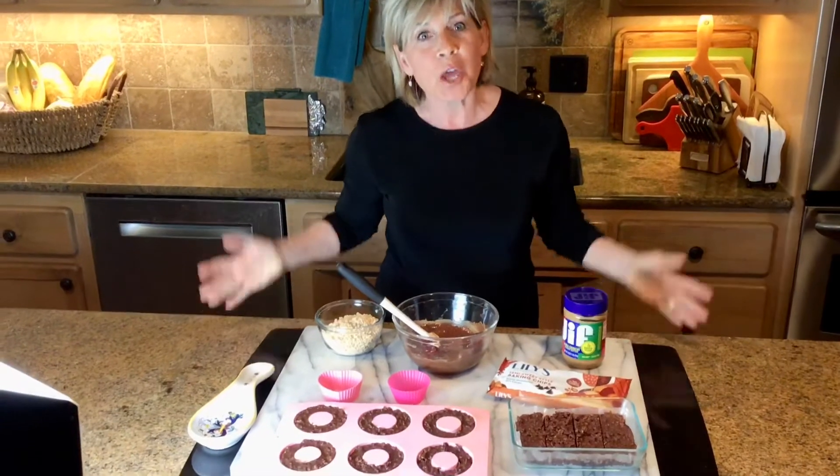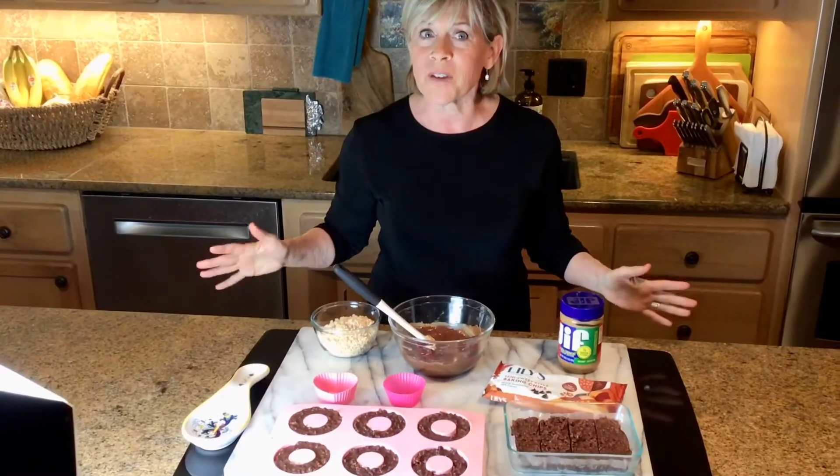Hi guys, I'm so happy to be here with you today. I know everybody is going a little crazy staying inside, so I came up with an idea that is so easy to make and fun to do with your kids. It's only three ingredients, no added sugar. It comes together really quickly and I think you're going to love it. It's super rich flavor.